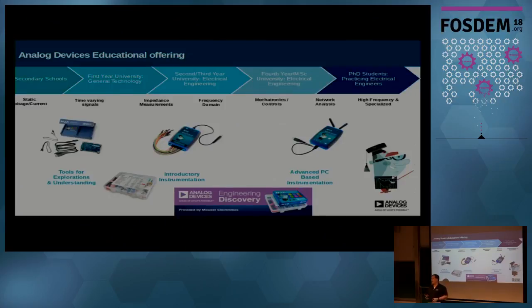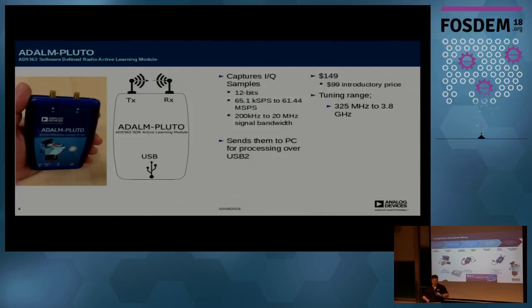Analog Devices is a five billion dollar semiconductor company. We make the chips that go inside here, so we look at this as an evaluation platform for some of our devices. We put it in a nice plastic box because we really target this for students and learning. It's not meant as a professional software-defined radio platform — that's why we called it Pluto, because it is the dwarf SDR. It captures IQ, it's 12 bits, 65 kilo-samples per second to 61.44 mega-samples a second, 200 kHz to 20 MHz of signal bandwidth, sent to a PC over USB 2, and it's currently at a $99 introductory price.